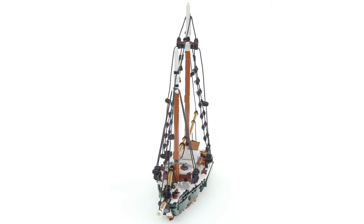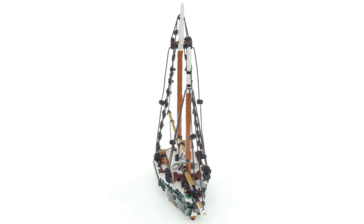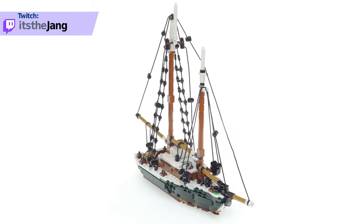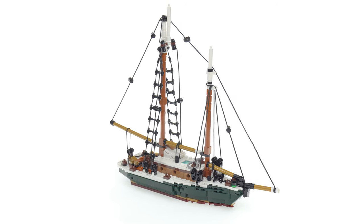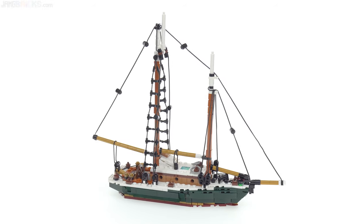I grew up around boats and worked on boats a lot as a kid and just drew inspiration from what I remember, and did just a little bit of Google image searching to make sure that I wasn't massively forgetting anything about boats, since I haven't been sailing on classic style boats like this in decades.